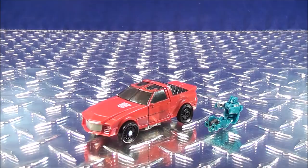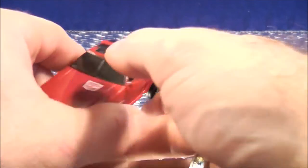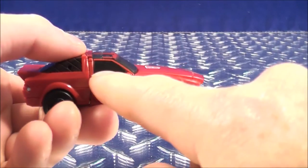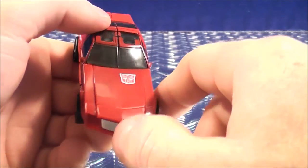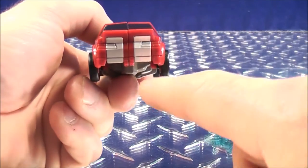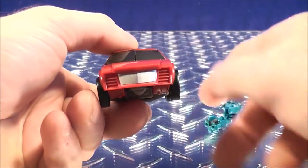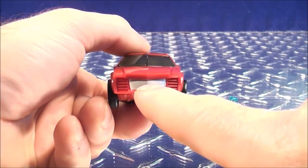Here we have Windcharger in his vehicle mode. He does have an all red colored paint scheme. He has some black paint details towards the back right there, the side window, and the other side window is also painted black. He has a red Autobot logo just on top of the hood. Towards the back of the vehicle he has some silver paint details, and towards the front he has some more silver paint details.